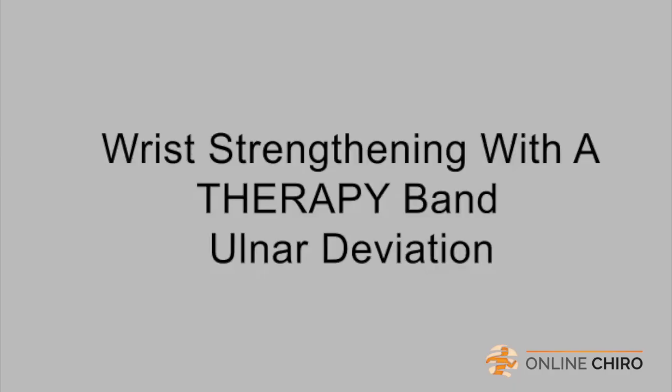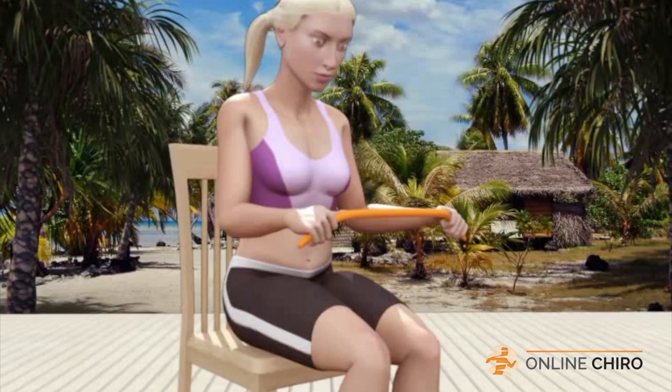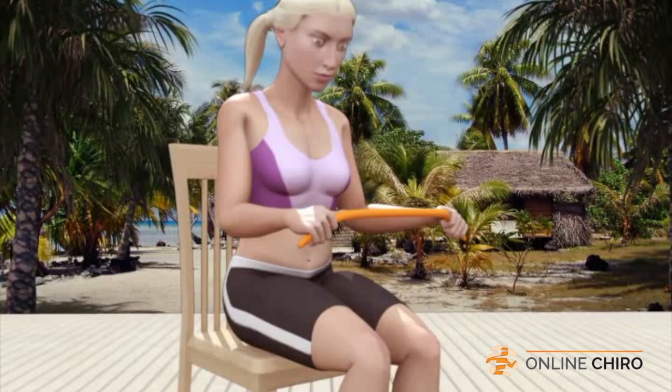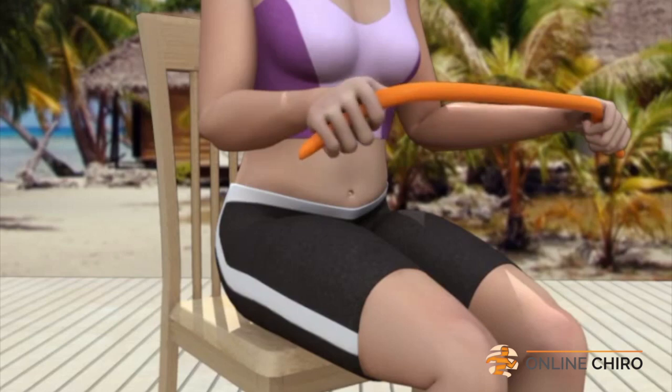Wrist strengthening with a therapy band — ulnar deviation. While seated comfortably, grasp a therapy band between your right and left hands. Your thumbs should be holding the band securely against your index fingers with your palms facing down. Your elbows should be at your waist and bent at 90 degree angles. Now, while keeping your right wrist parallel to the floor, bend your right hand at the wrist to the right, sliding your thumb across the band.